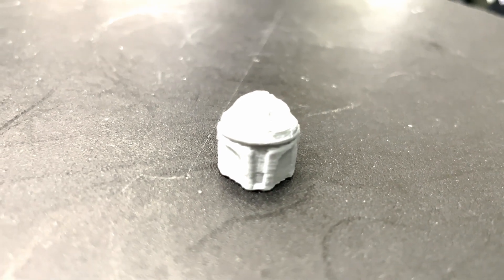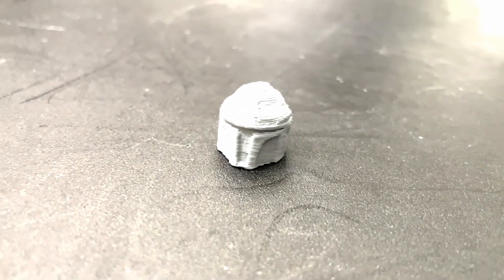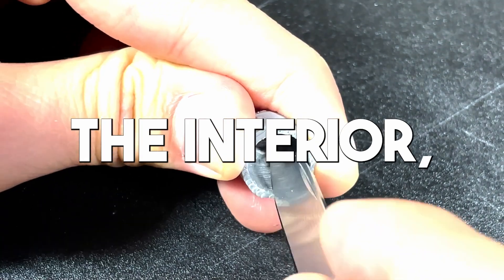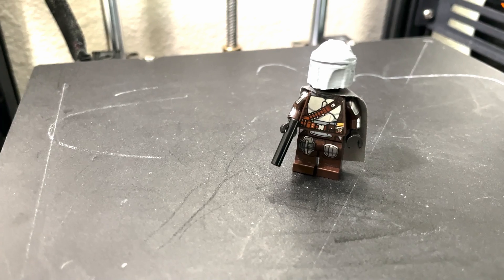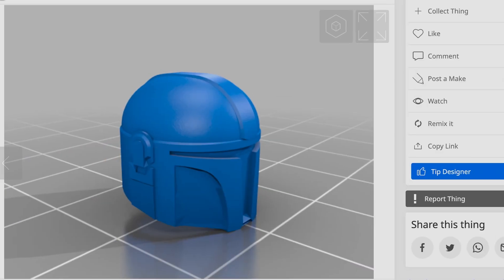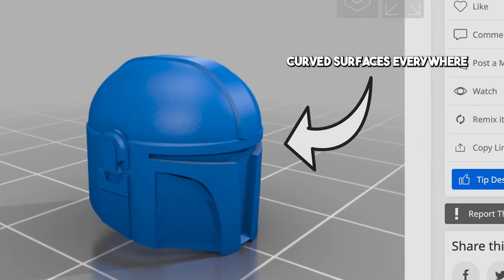Finally, we printed a helmet for Mando, which initially didn't fit his LEGO figure. But by carving the interior, we achieved the correct shape and got it to fit. The 3D printer has the hardest time printing curved surfaces, but it did a good job with this helmet.